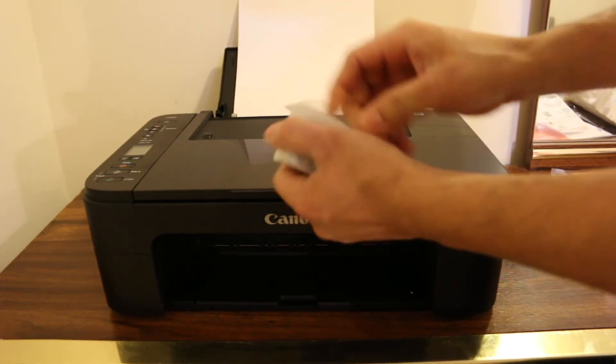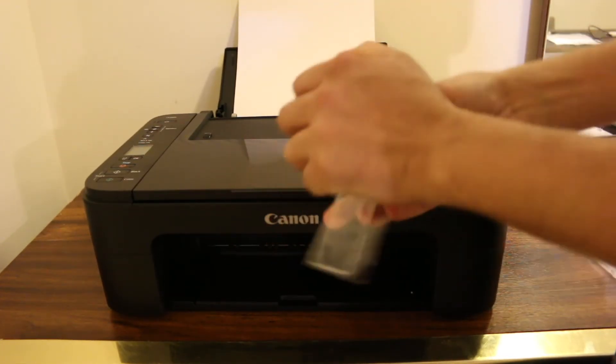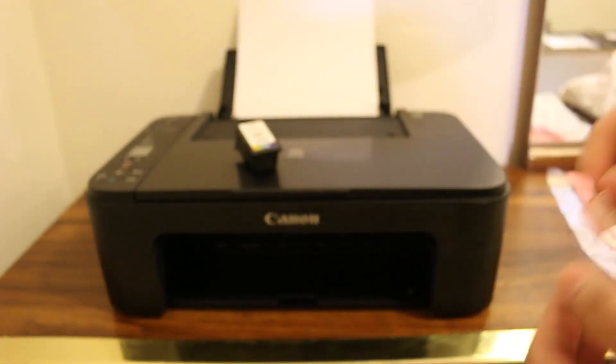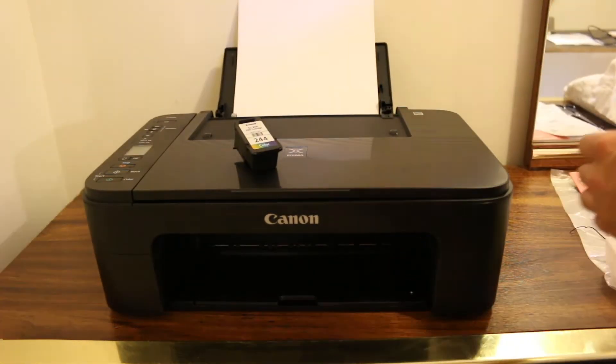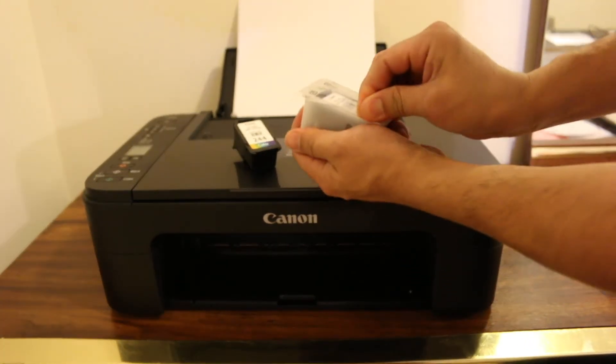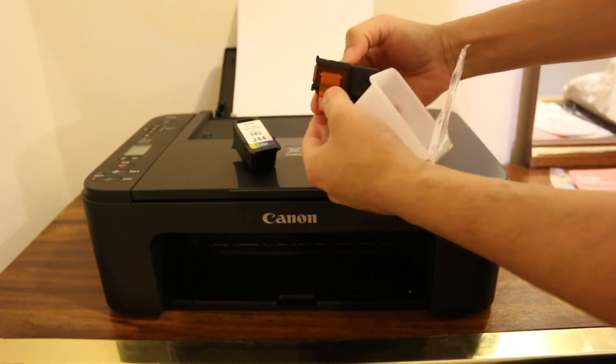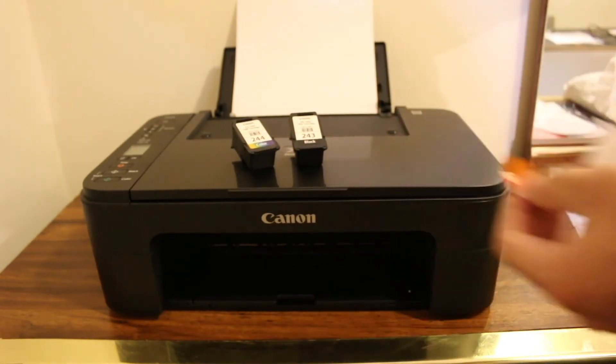Now take the starter ink cartridges out of their plastic packaging. Remove the orange seal at the bottom of each ink cartridge — do this for both the black and the color cartridges one by one. Once all these steps are done, we are ready to install them.